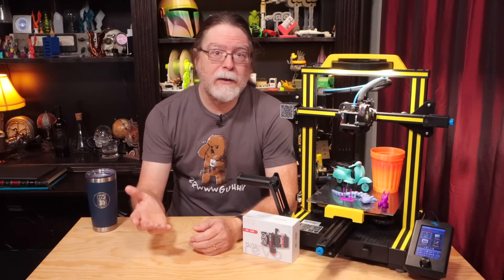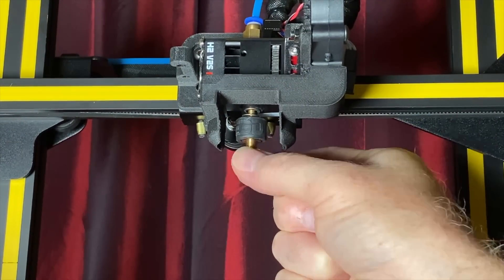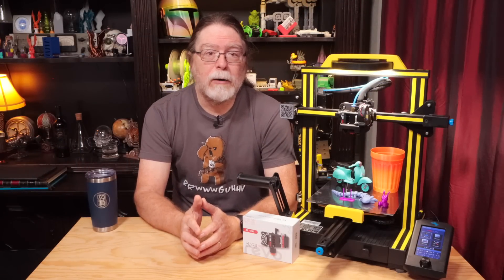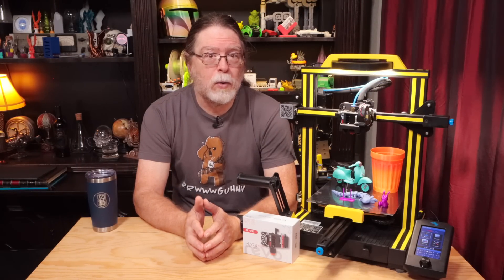You can swap a 0.4mm nozzle for a 0.8mm nozzle to print big things more quickly, or swap in a 0.25mm nozzle for better detail on small prints. That swap only takes about a minute — just unscrew the old one and screw in the new one. One of the best things about Revo is that unlike regular nozzles, you do the nozzle changes cold, so there's no chance of burning yourself.